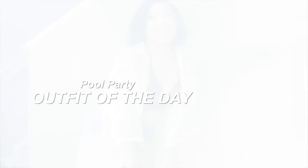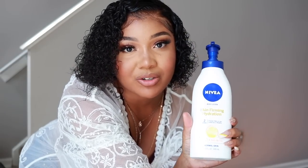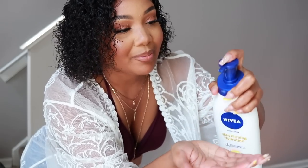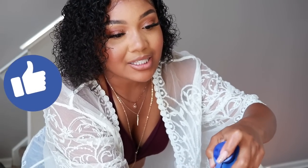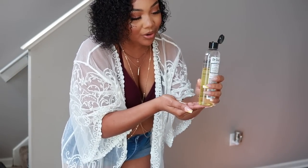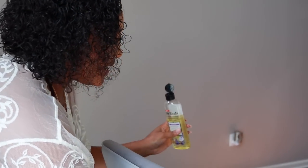Okay, so before I head out — my summer glow. Take your lotion, whichever lotion you're currently using. I'm currently using the Nivea Skin Firming Hydration. Take lots and lots of this — if you're about to get in the pool I'm not, so my combo will work for me. Then you want to take the oil — let me not drop it on my chair, I scotch guarded this, but just in case.